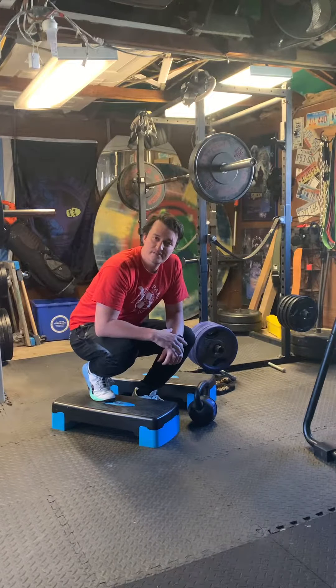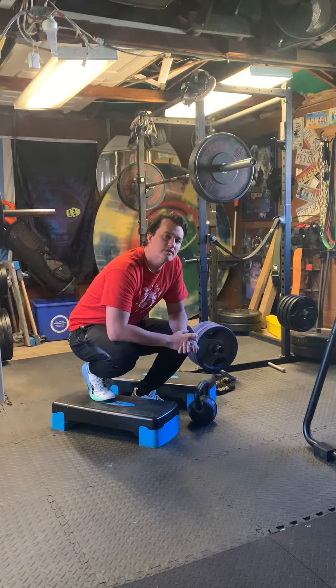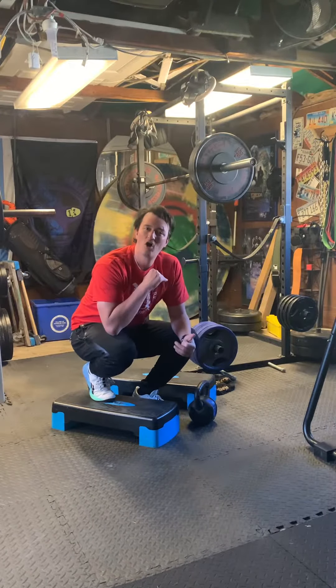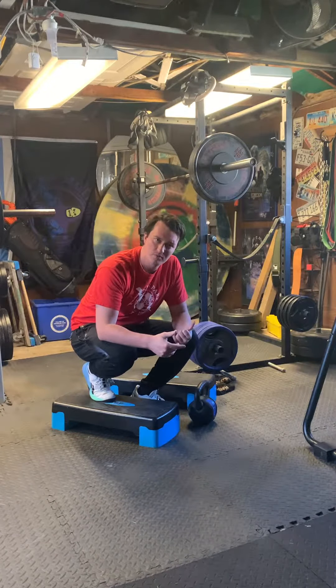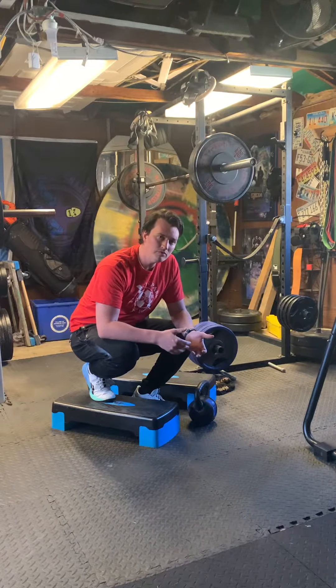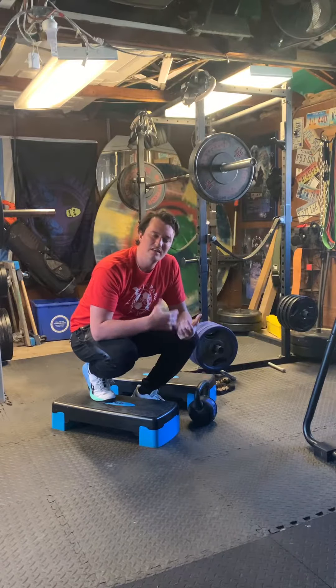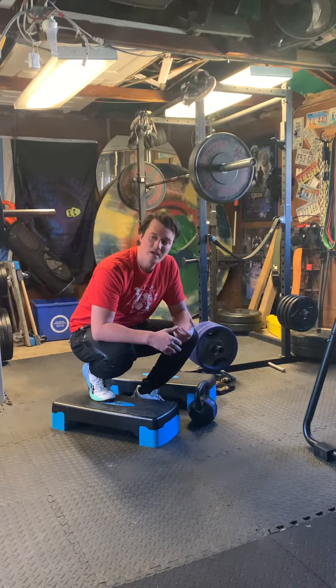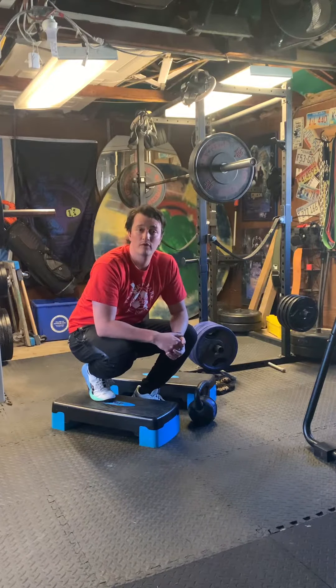All right, hi everybody. Wanted to take a second to walk through what is meant by a Ukrainian deadlift. There is a ton of spinal flexion that comes along with it, so it's not so much about bragging how much you can move. It's basically the ugliest, worst variation of a deadlift there is, and it's a baseline to at least learn from.